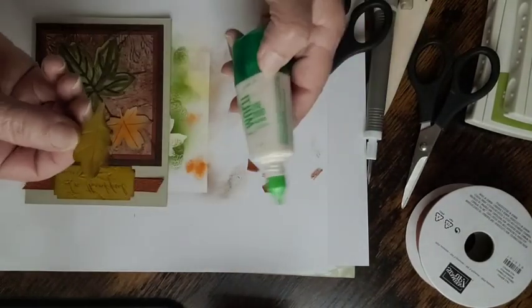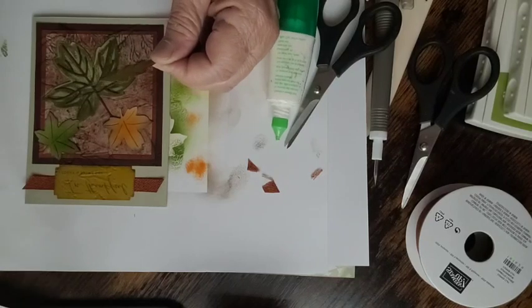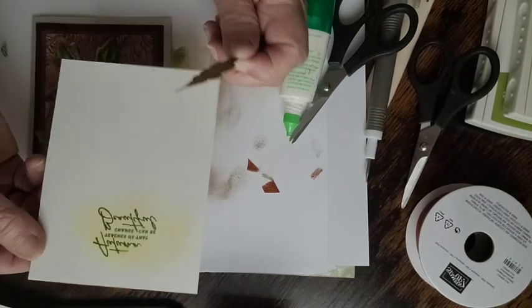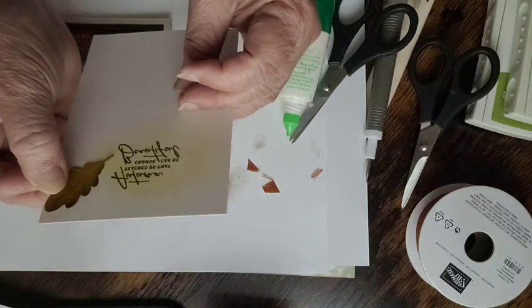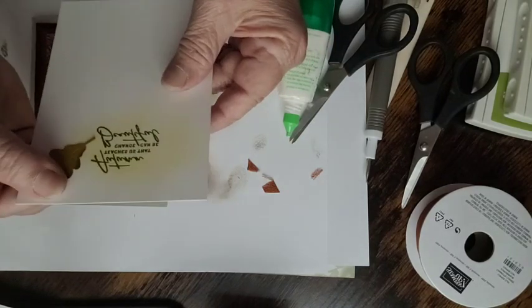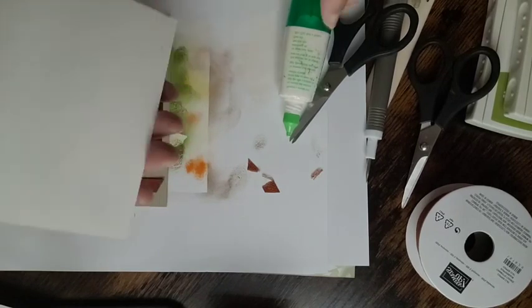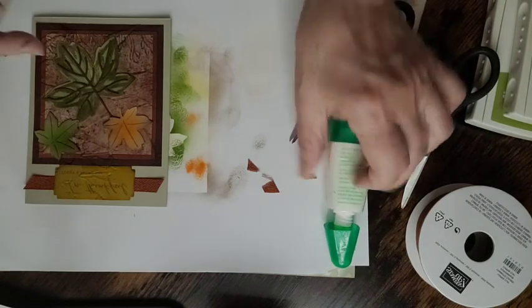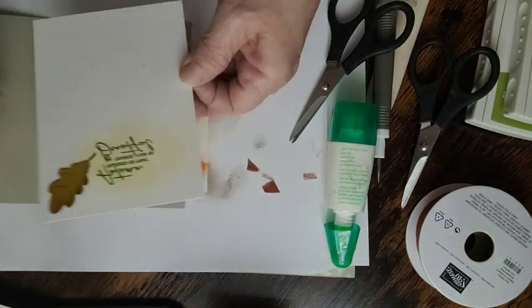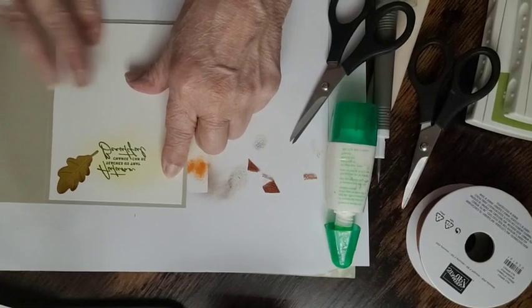The oak leaf goes on the inside piece — the one with the sponged yellow background — right next to the saying 'Autumn teaches us that change can be beautiful.' I just love that saying. Add the wet glue and place the oak leaf on the inside, with a small X of glue in the center. Center it as best you can and bring your hand around to press it down.